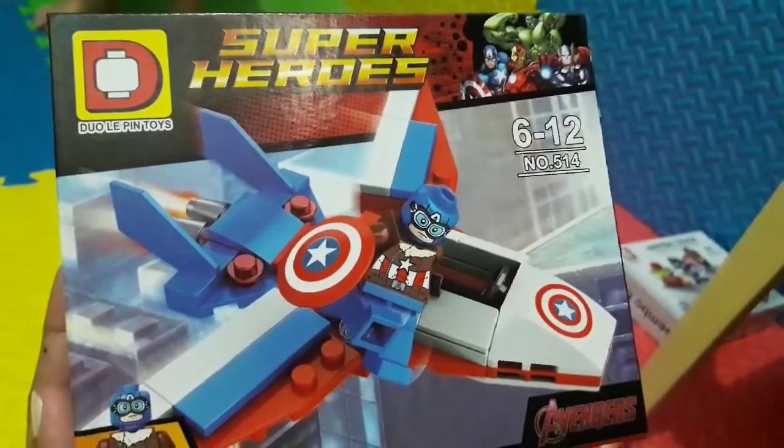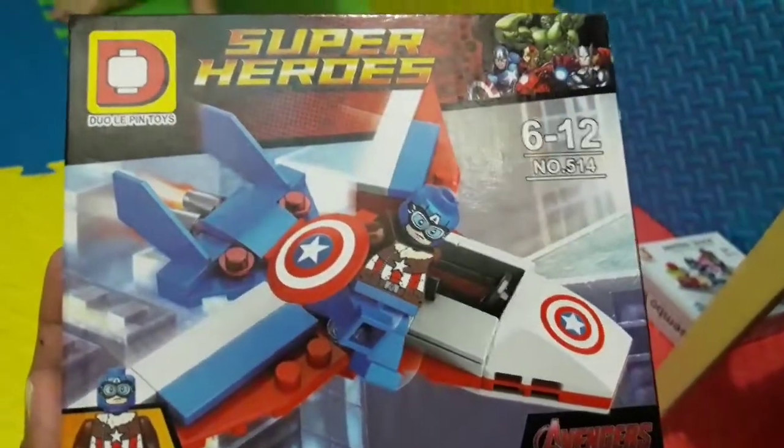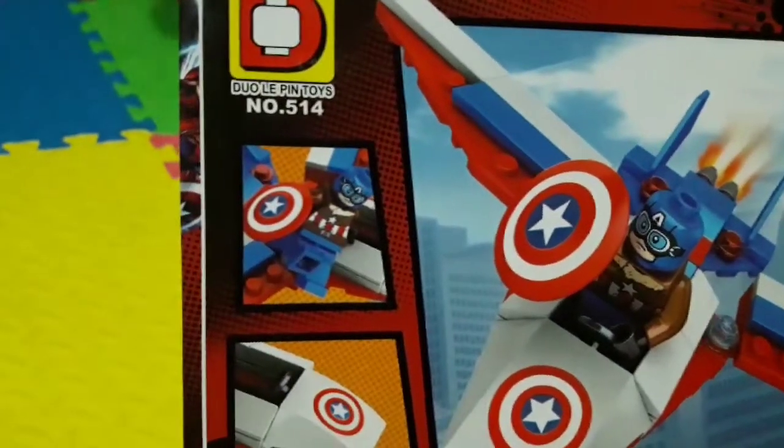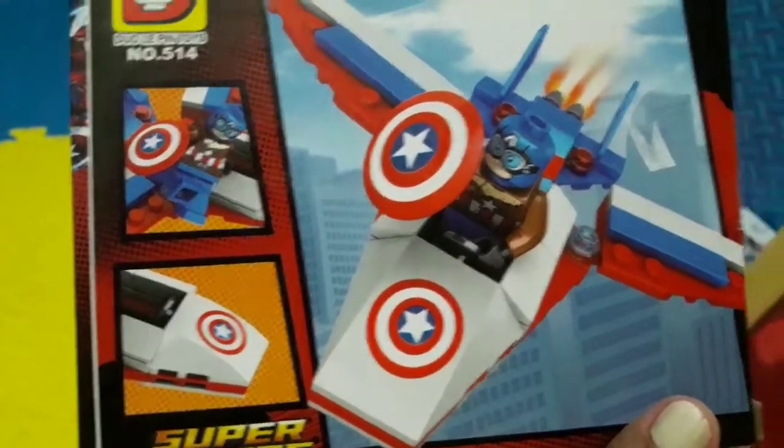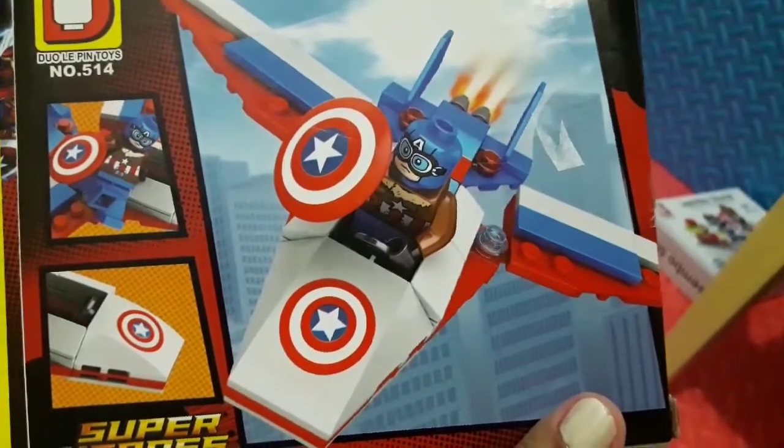Superheroes duo pin toys. It's Captain America. What about this one here? Okay, we'll unbox.